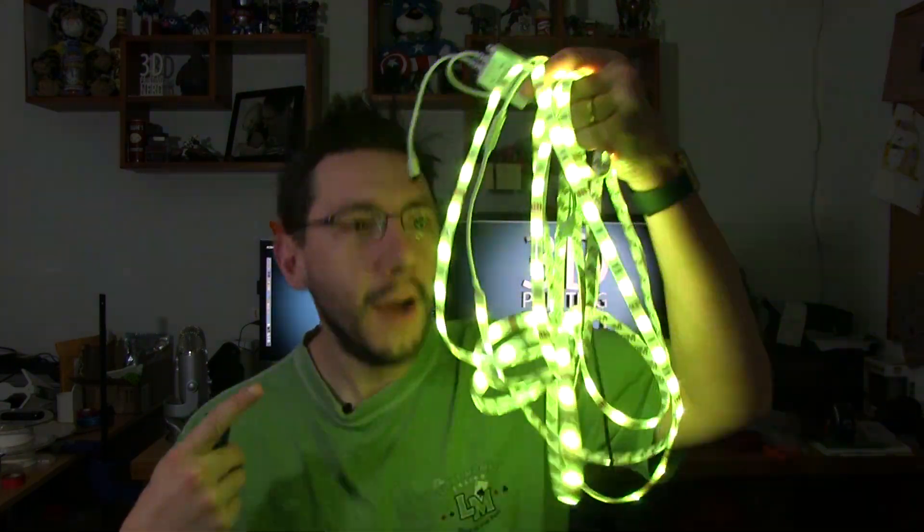Hey, it's Joel the 3D Printing Nerd and it's dark. Somebody hit the light. Oh yeah. We're going to branch away from 3D printing for a little bit and talk about a nerd product and do a little review.